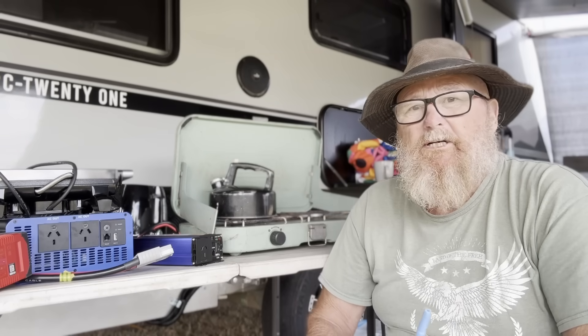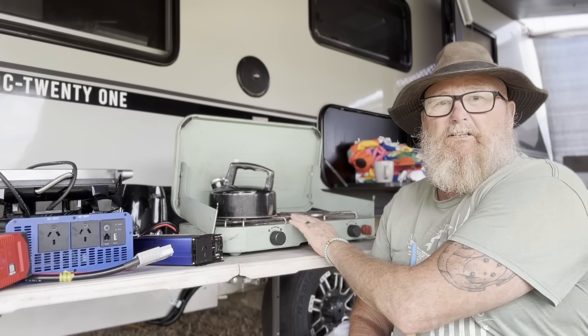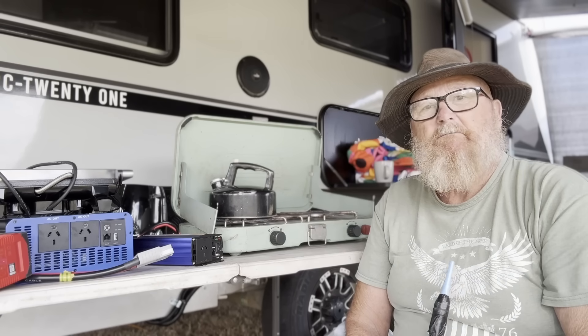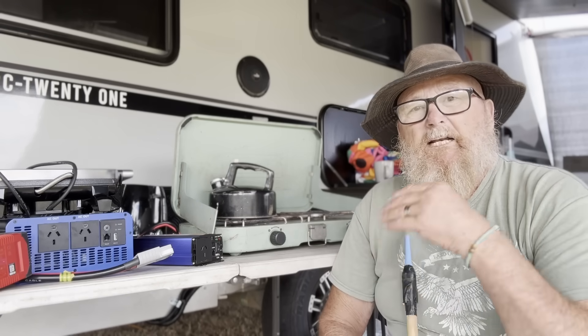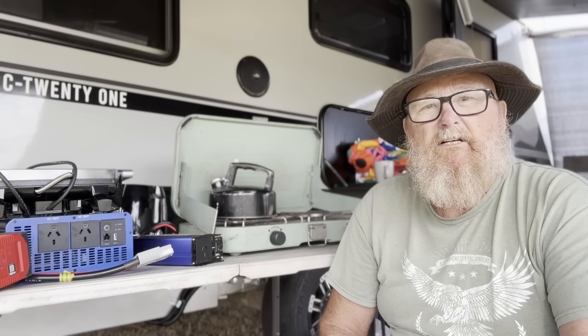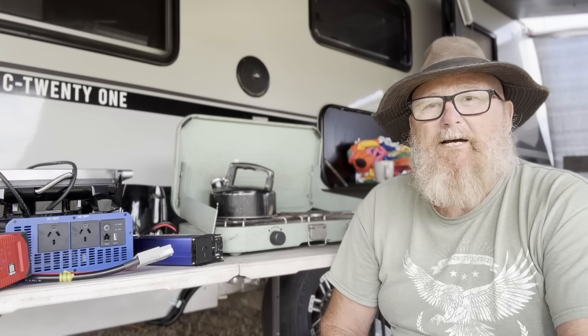Having all this power doesn't mean we don't use gas as well. We have the Coleman two-burner, and that's the majority of our cooking. Even breakfast is done on it. The morning coffee gets made on it. The microwave comes in handy just for reheating leftovers rather than having to stir it up in a pot and make a mess.